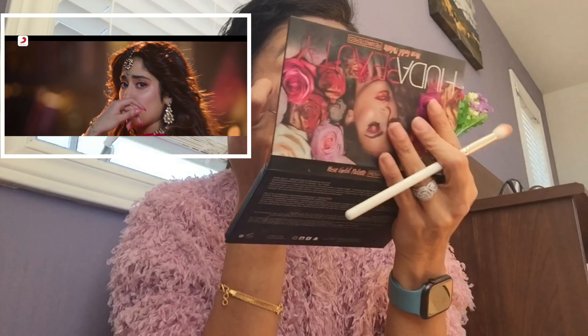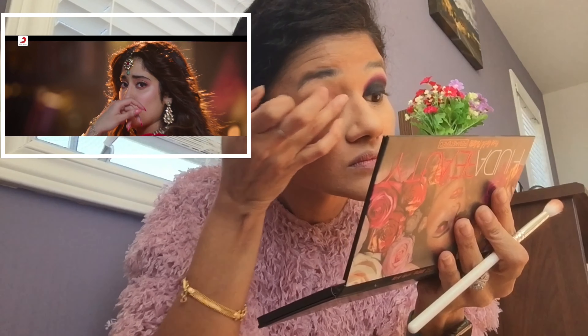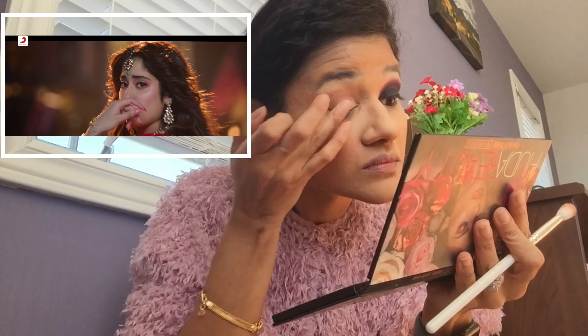Using some light golden champagne color on my fingertip and putting it all over the eyelid to give it a more brightening effect.